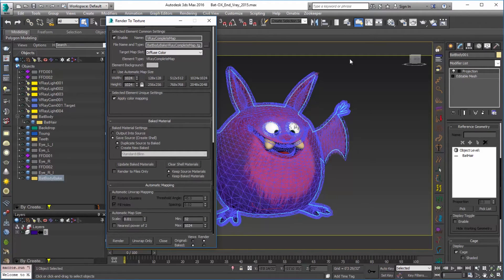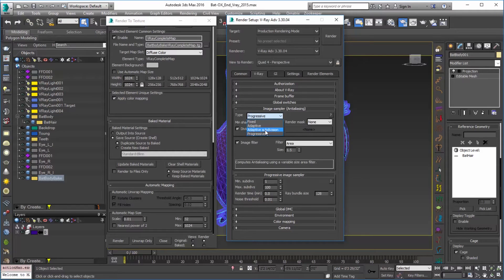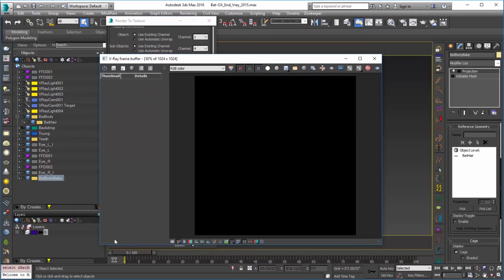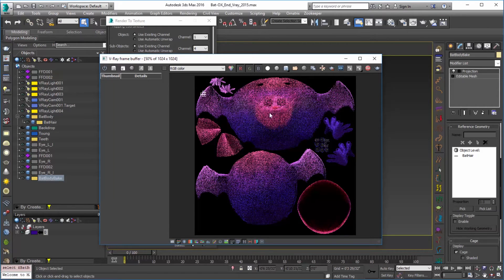I'm going to go into my renderer and just set up a couple of settings. This was set up for progressive which will work very well, but just so that we get a very clear and finite end here, I'm going to set that to adaptive subdivision and leave it at its default. Now that we've set up our render settings and our maps we should be able to click on Render. One thing you want to make sure of with that color mapping is of course that you're rendering out of the V-Ray camera, because that's where that information is going to come through, otherwise this may be a little bit bright.